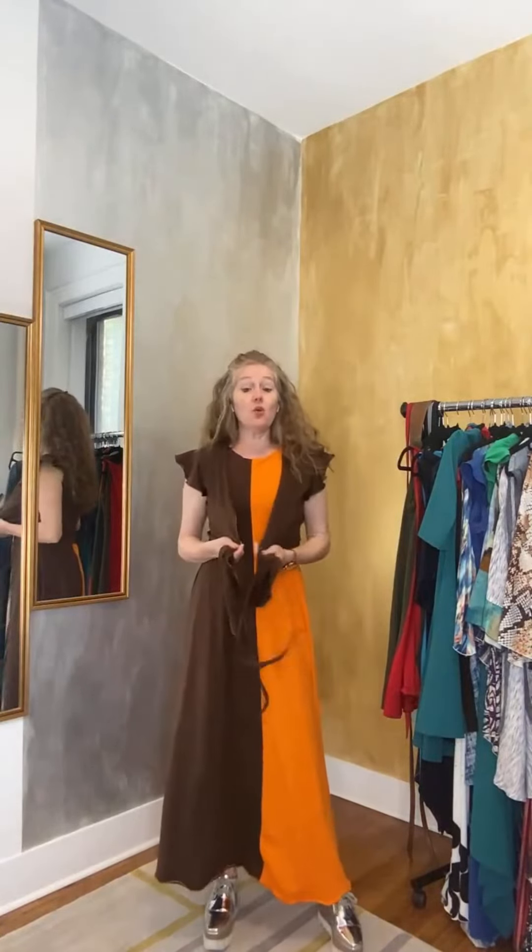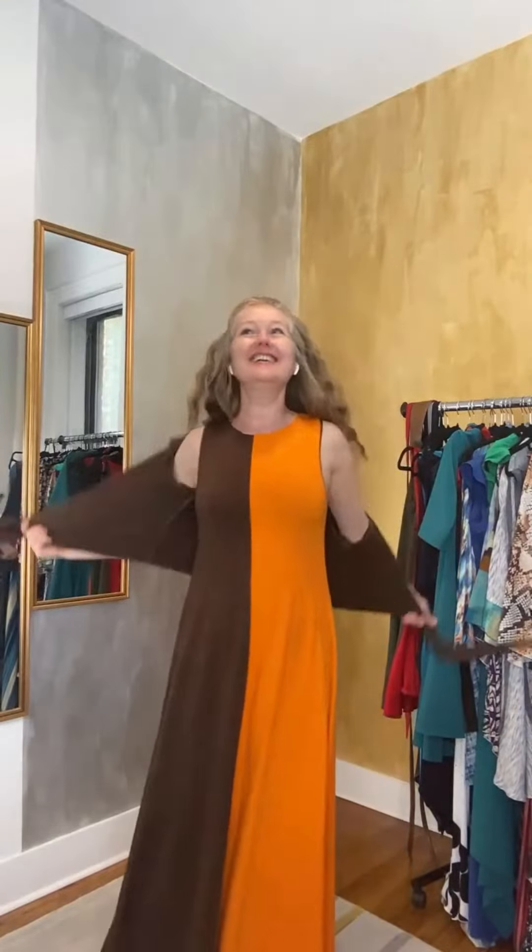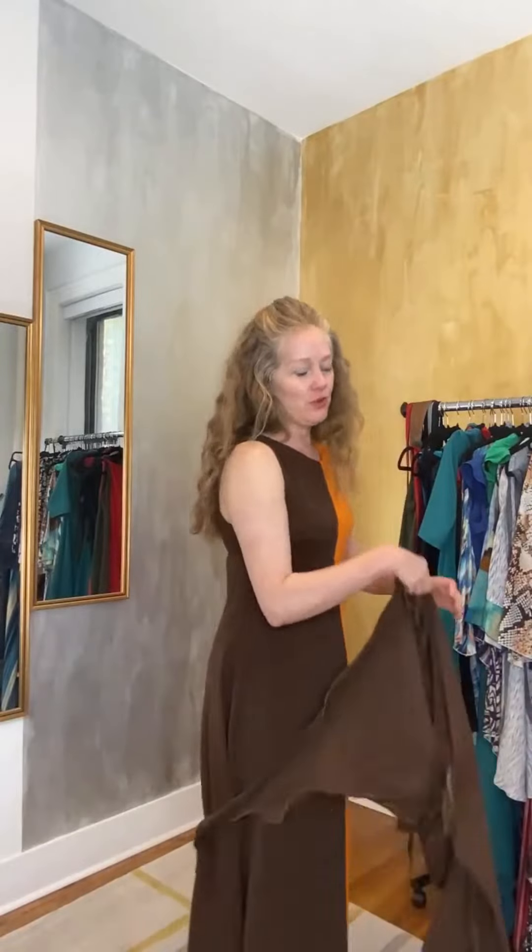Unless you really don't mind showing some cleavage — maybe you don't, or maybe you're going somewhere where that's completely appropriate — otherwise this is more of a top to wear over something. But what is so wonderful about it is that because of the line of it, it actually really de-emphasizes the bust. That's why my clients called it the magic top.